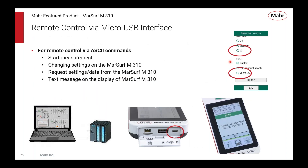The remote control feature allows the M310 to be controlled from outside software — causing it to start measurements, change parameter settings, and more. A group of M310s could be integrated into an automated solution to measure surface finish on anything in production.